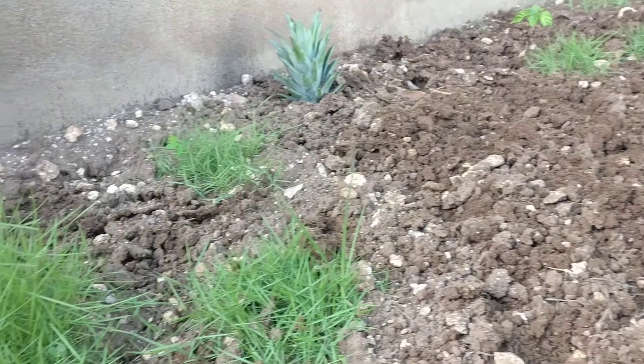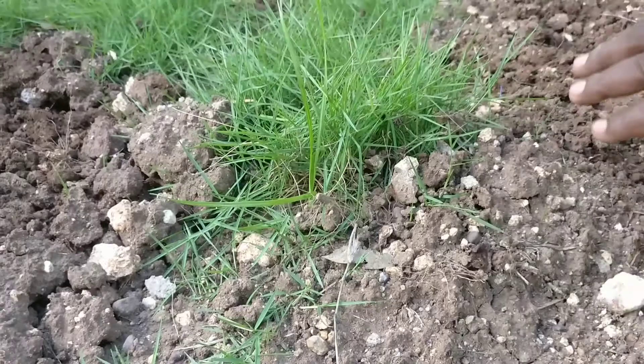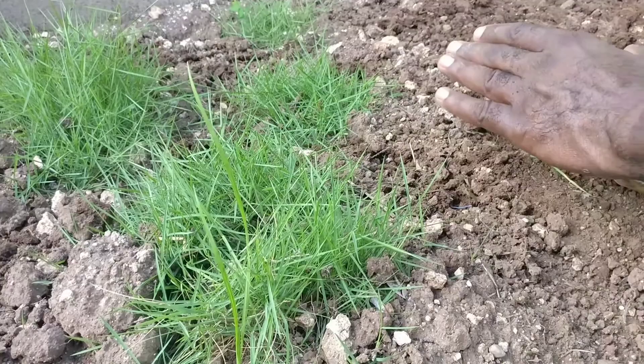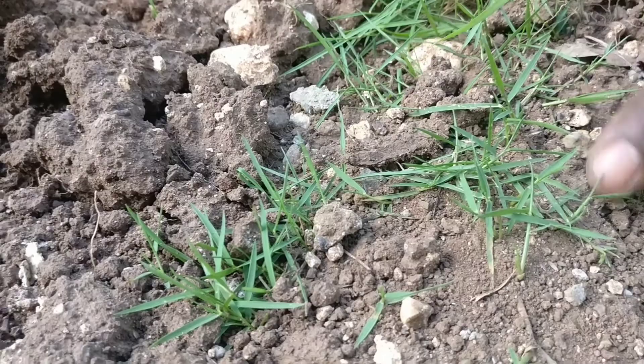Also, this grass doesn't like shade — it likes full sun. If you plant it under trees, don't expect good results. Unlike Bermuda, this grass loves full sun. If you plant it in shade it'll get bushy and tall, but in full sun it will grow very low and tight, which is what you want. You can actually see it spreading here already.